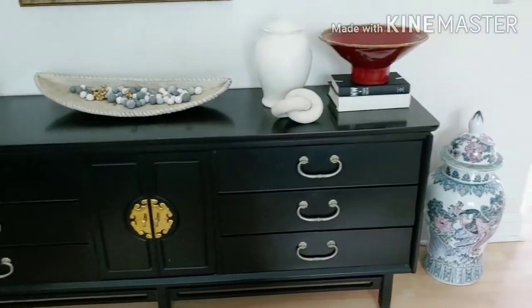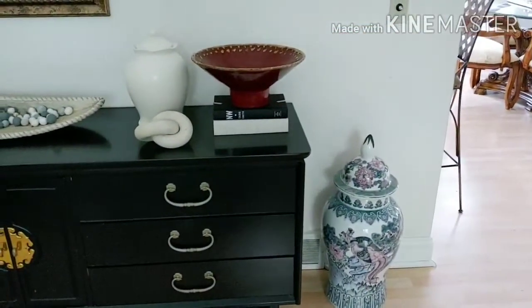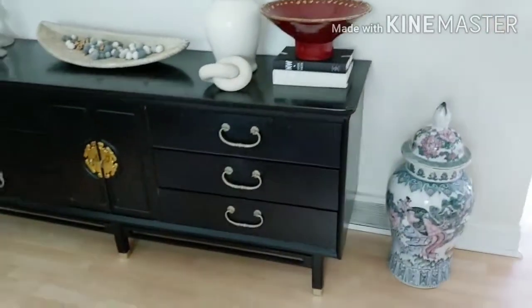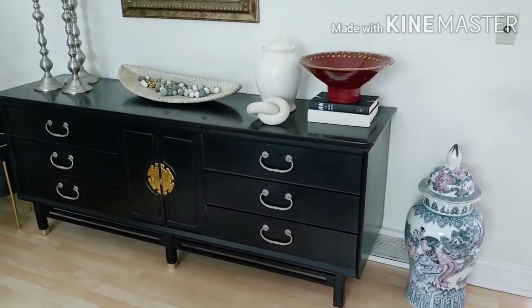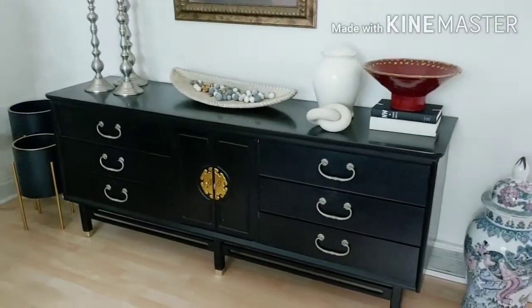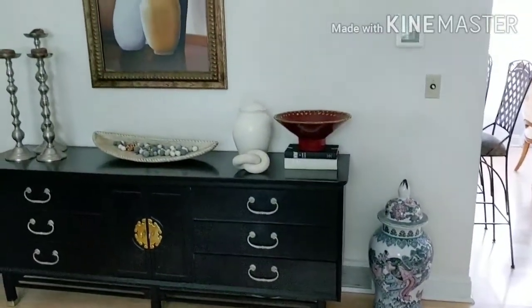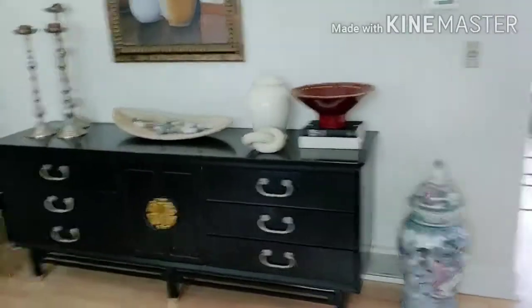This ginger jar here is another older piece — it actually has the original markings on it. I had thought about spray painting it solid white but decided not to because it's a pretty good piece and I like the colors in it. I'm not into matchy-matchy; as long as things flow, that's what really matters to me.